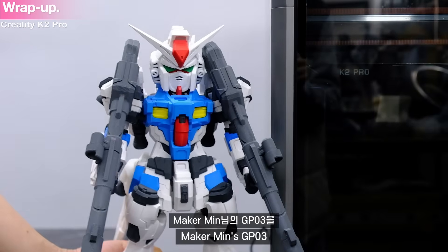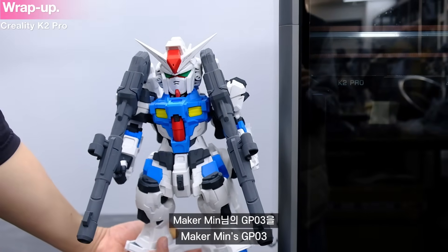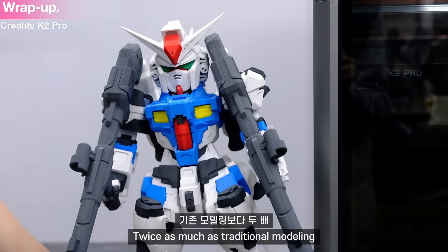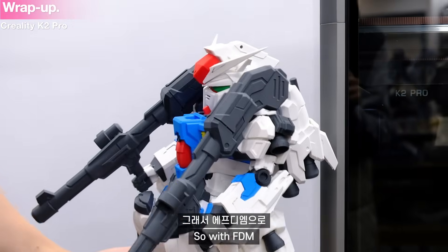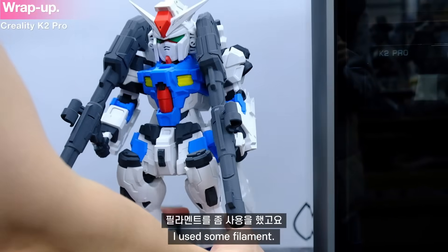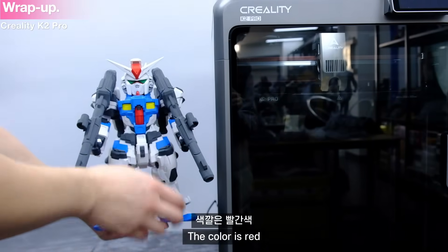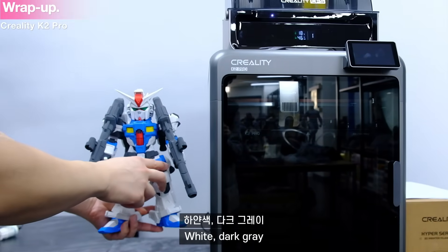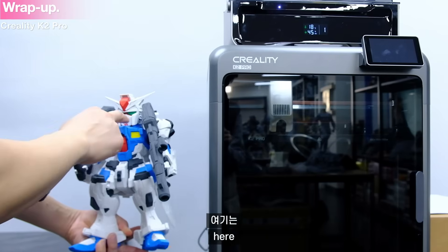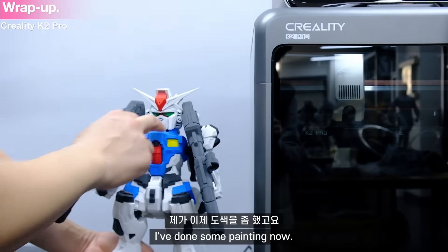This is the maker of the GP-03. The model is 2x, so FDM. The filament — I used the color of the color. The color is green, green, dark gray, yellow, red. I used the color to do it. It's pretty big.